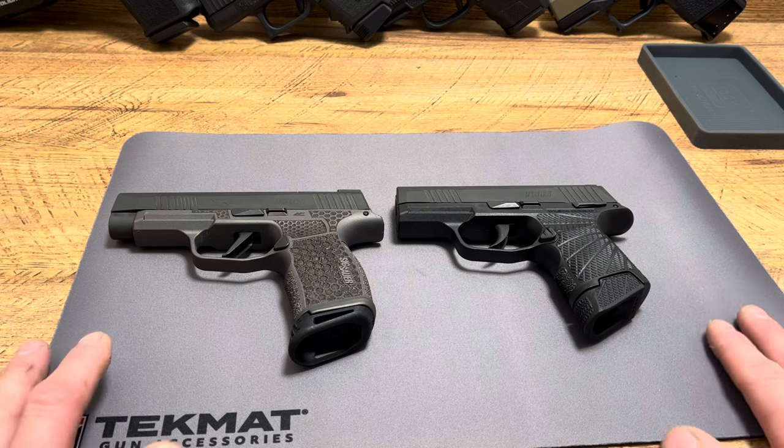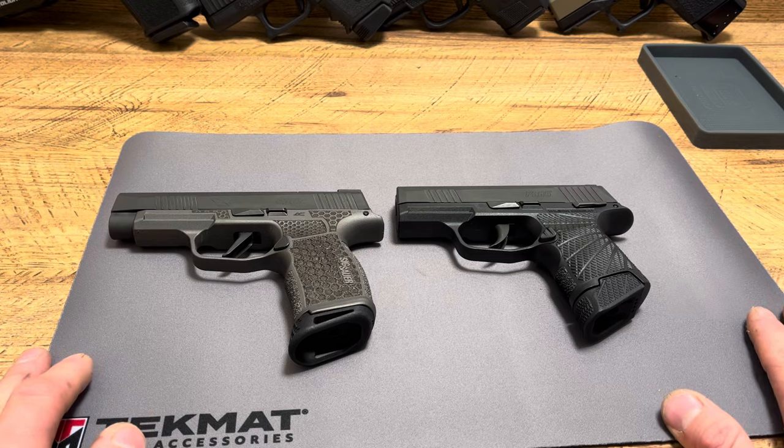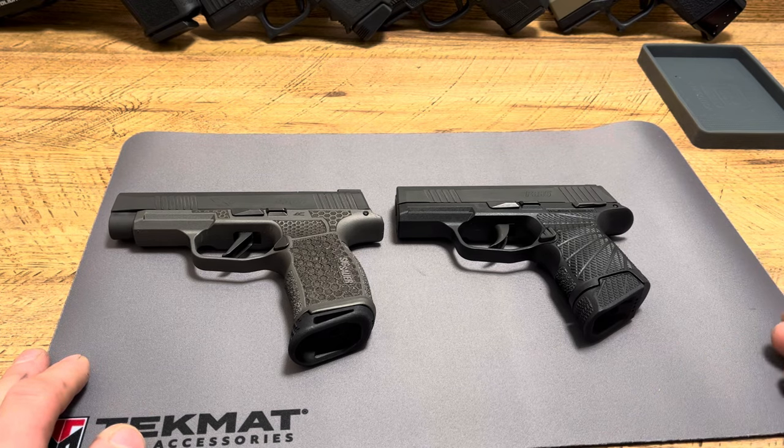Drop a comment down below and subscribe. Tell me your thoughts on the P365, on these grip modules, what your setup is like. And also, if you want to support the channel, you can hit the super thanks button — it means a lot to me.